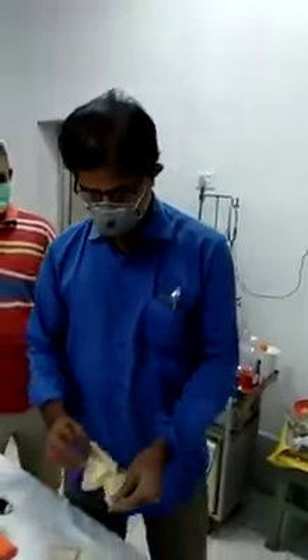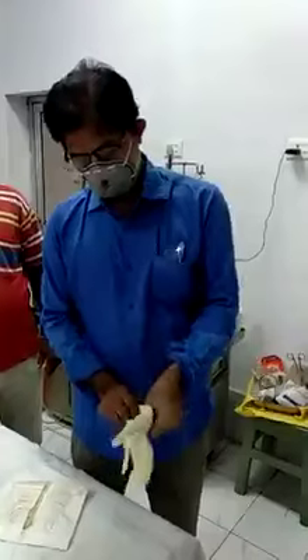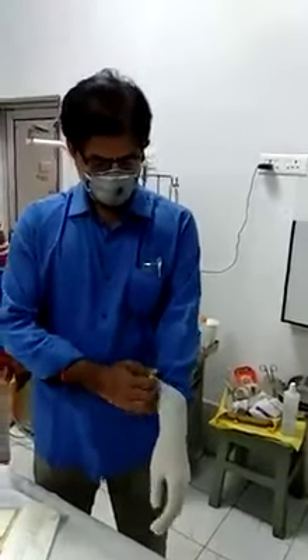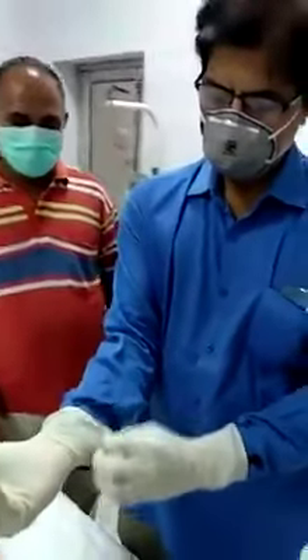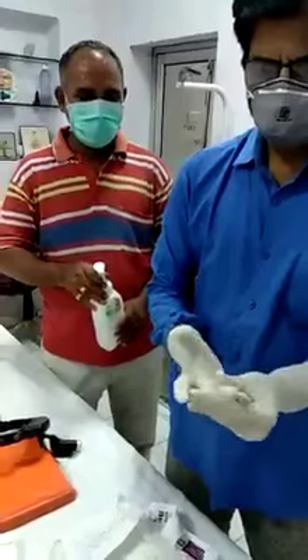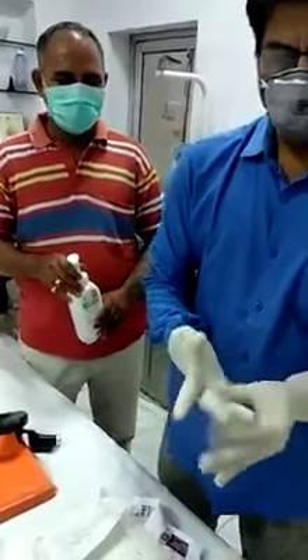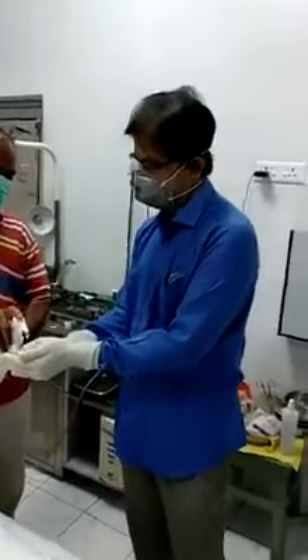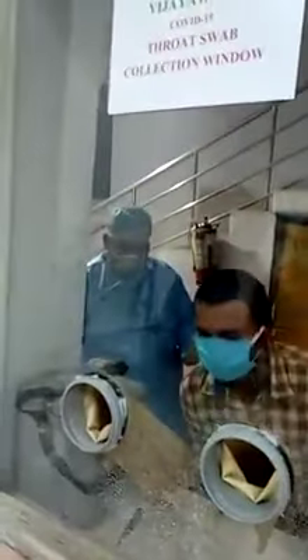This is the second case for which the sampling will be taken by Dr. Ravikant. Getting ready — always sanitizing the hands with sanitizer. The patient is also ready; the area has been sprayed again.